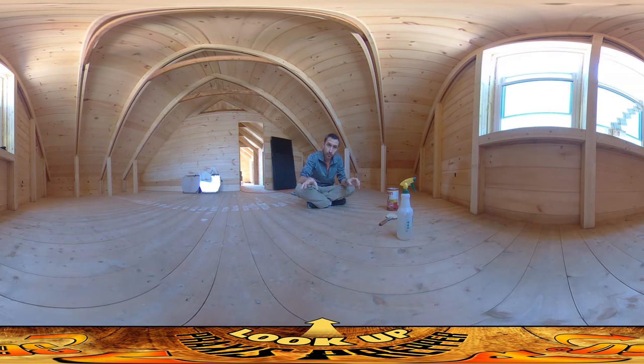Hey everybody, this is Praxis. I'm working up on the top level of the house, putting putty in all these nail holes that were left from nailing in the boards. Every single board across the floor joists has two nails — 8D nails that I used a nail set to sink in.